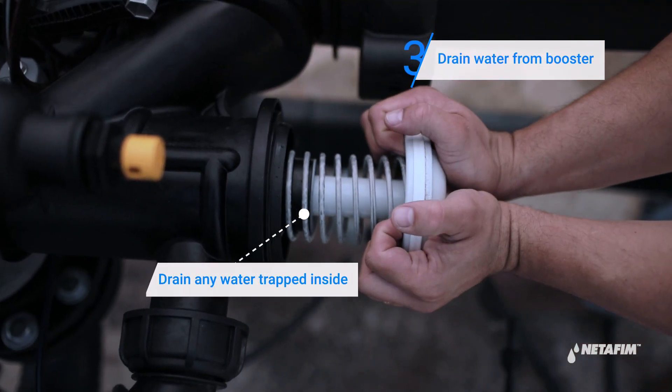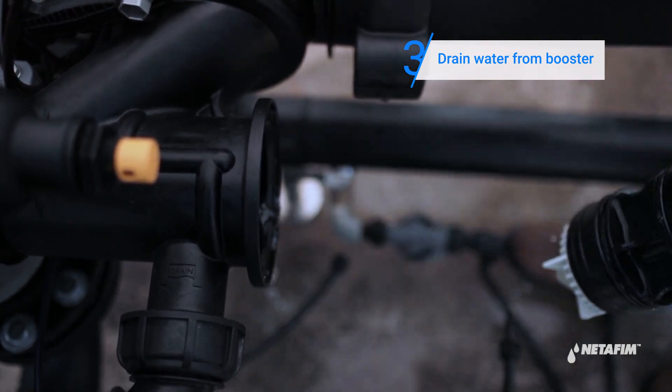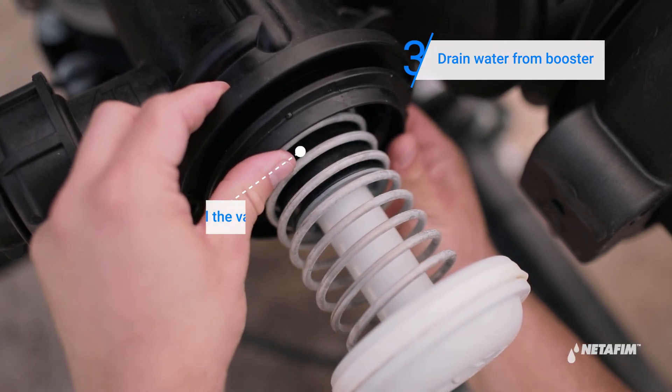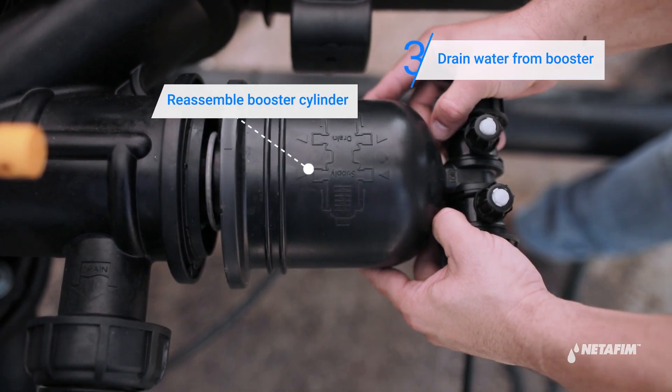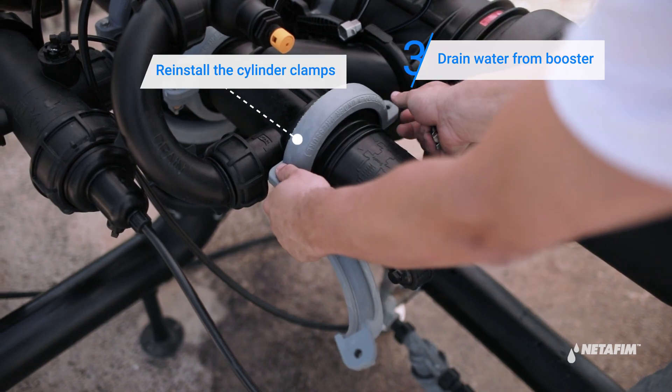Pull the valve out in order to drain any water trapped inside. Reassemble the booster cylinder, then place the clamps on the piston's groove and tighten the bolts.